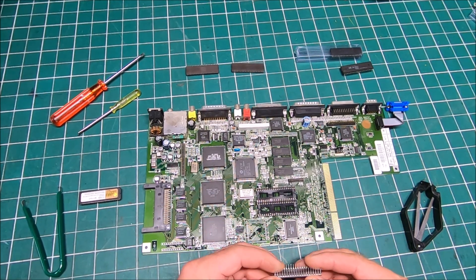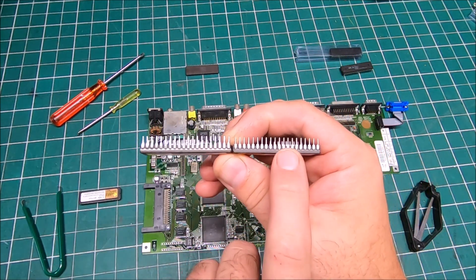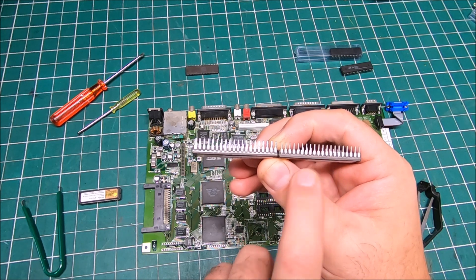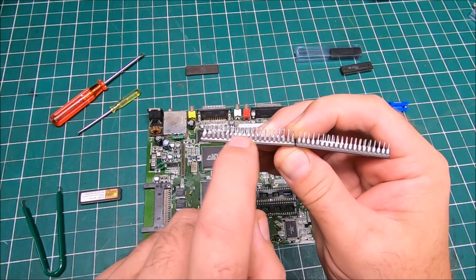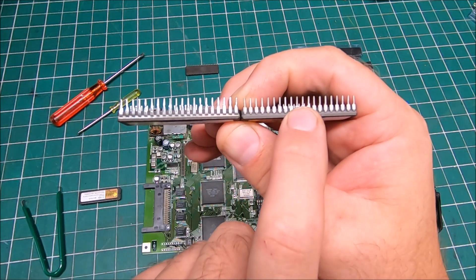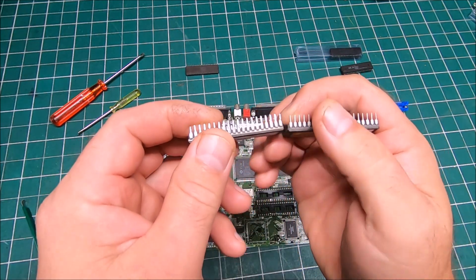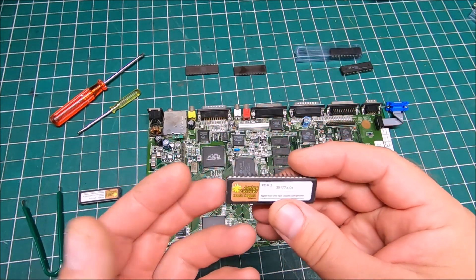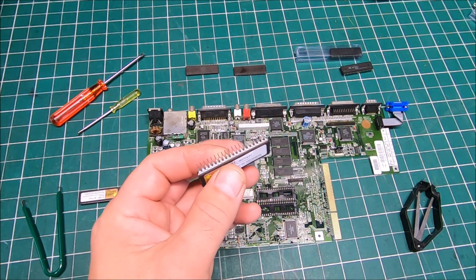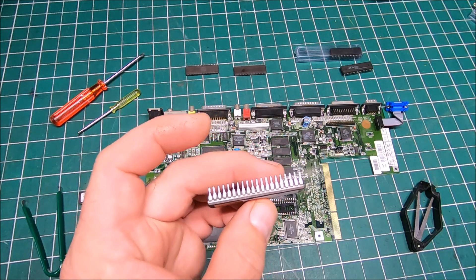Let me show you a good set of chips — never been soldered to a board — compared to this 3.1 chip that had been soldered to a board. You can tell how the pins look on a brand new chip: nice and clean. On a used one, they're covered with solder. A lot of companies, when they're flashing Kickstart or any other firmware, use whatever chips they can get.